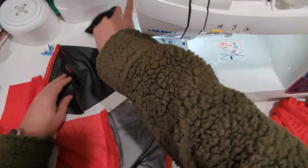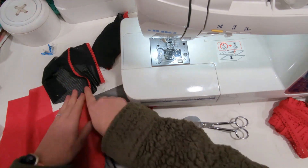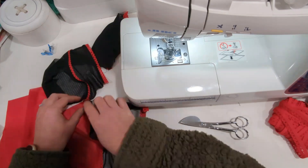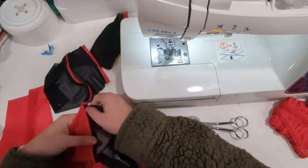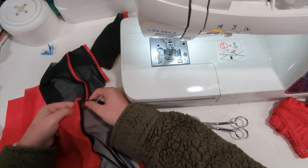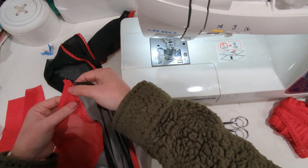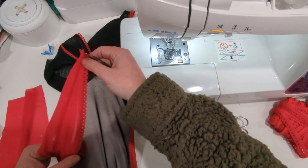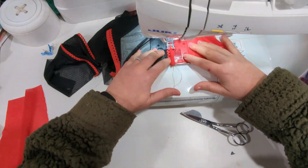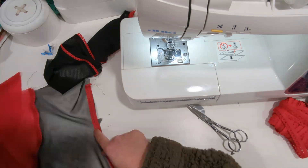Once you have it stitched, before you topstitch it, just double check your cut pieces and see which way you topstitch the picot — because if you topstitched it facing the side panel, it wouldn't match your cup. I'm going to topstitch it with the picot facing the center. Now repeat on the other side.